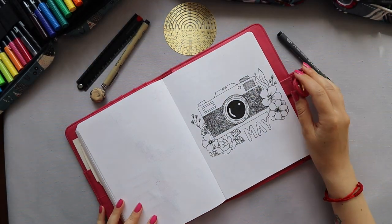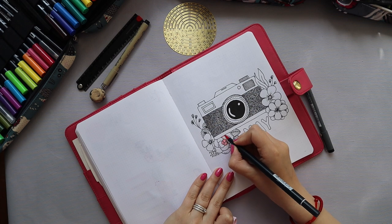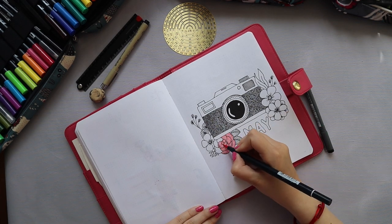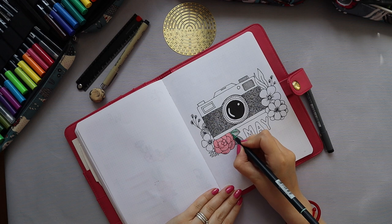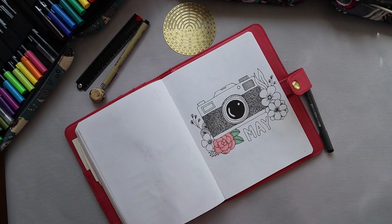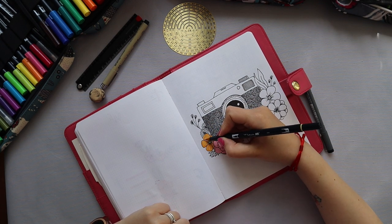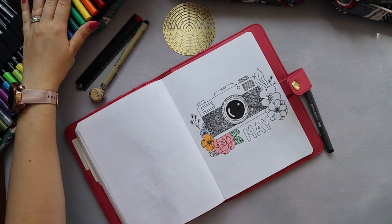At that point I wasn't sure what I wanted to do with the color or how I wanted to color the cameras themselves — because cameras are usually black or gray, and I didn't feel like having a lot of those dark non-colors in the middle of my setup. So I made the decision to leave the cameras black and white and add all the color to the flowers, which I think created a fun little contrast.